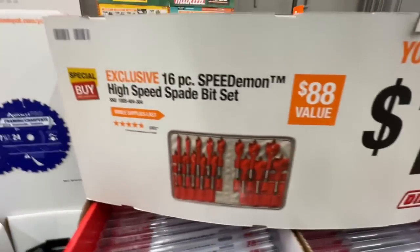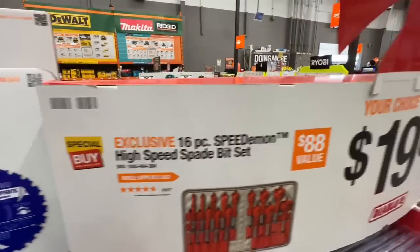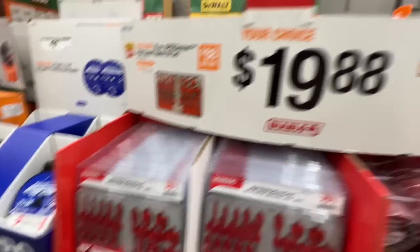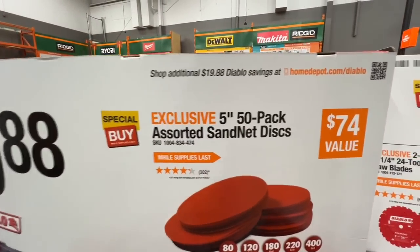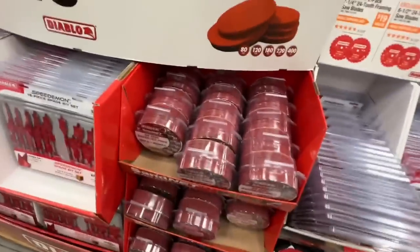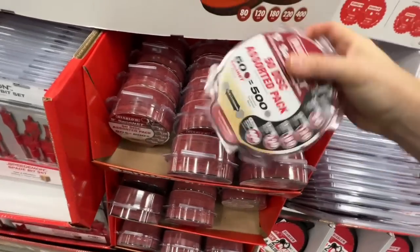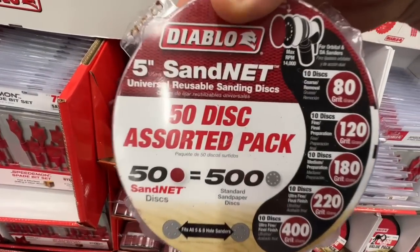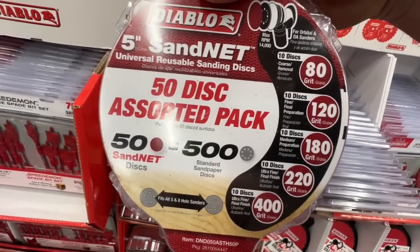Diablo deals: your choice at $19.88 — the 16-piece Speed Demon high-speed spade bit set ($88 value) with a cloth carrying case, or the five-inch 50-pack assorted sand net discs ($74 value). I'm getting one for myself and will review it — you get 10 discs each of 80, 120, 180, 220, and 400 grit.